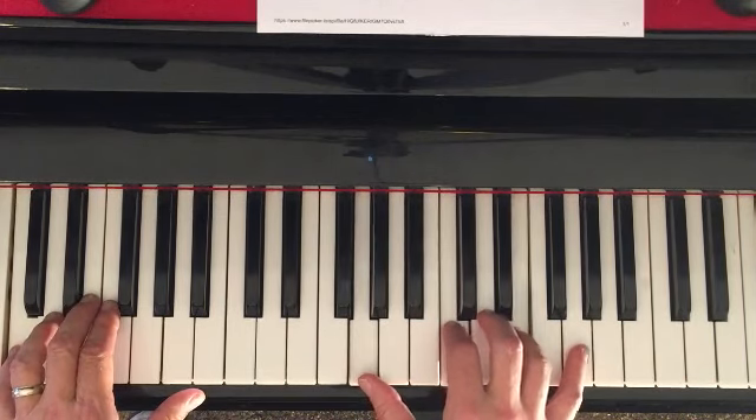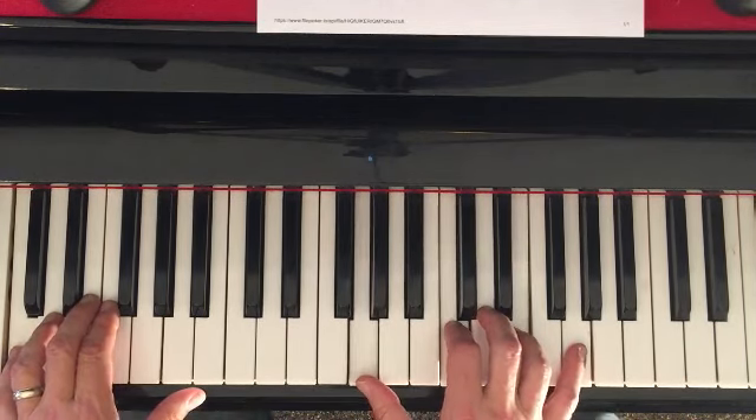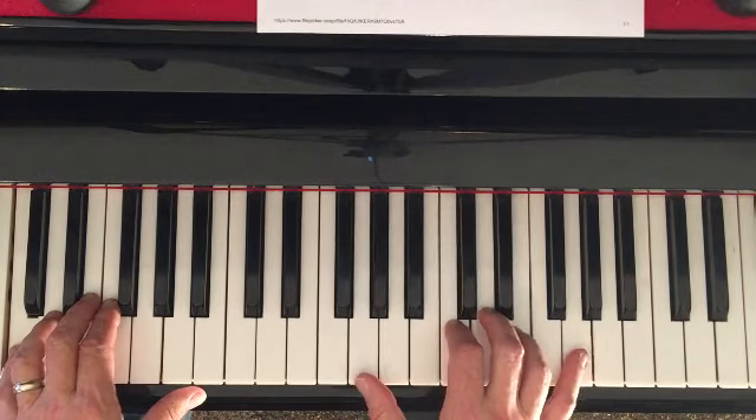And then we just add that bass note with it. I'm going to sing the melody on top of this. Let's sing these songs.